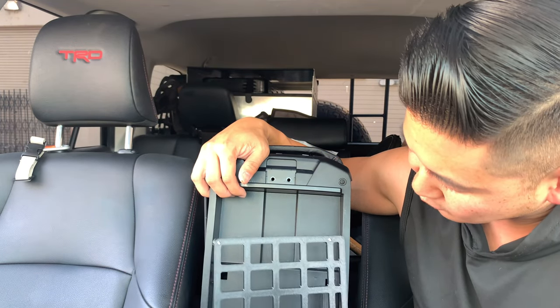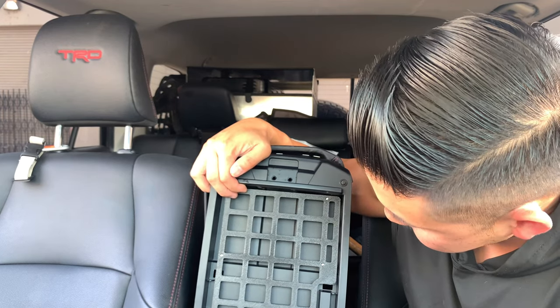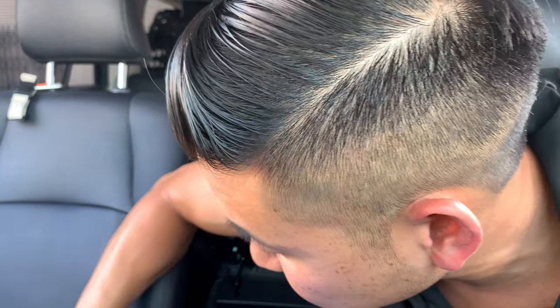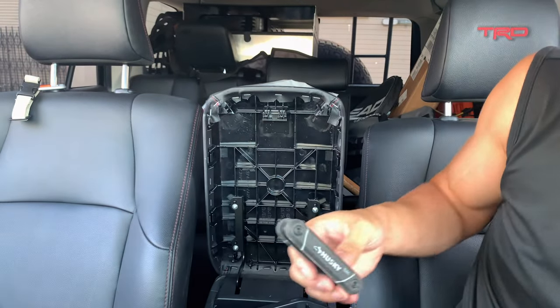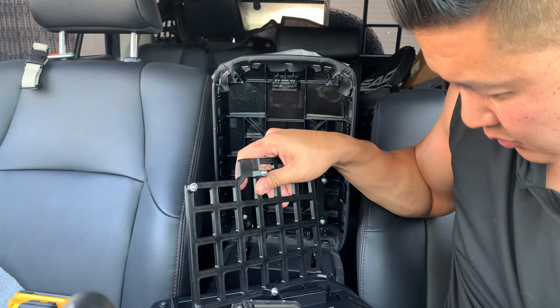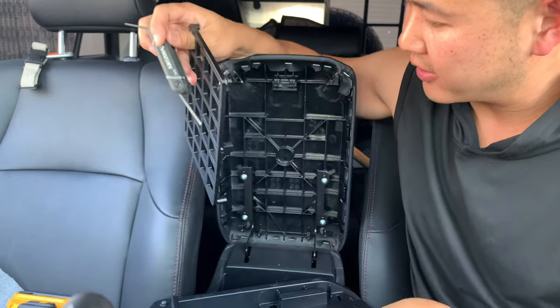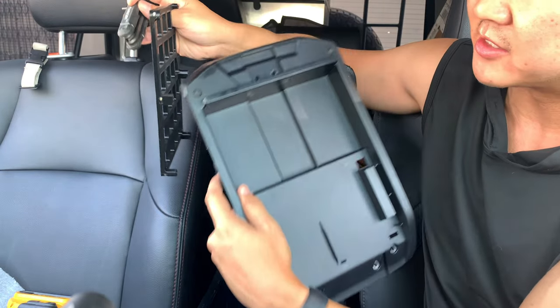The instructions say to remove the screws and we're going to pretty much place them down like this. These are a set of allen keys. Now that I have all the screws removed, you're going to use this back piece as a template.